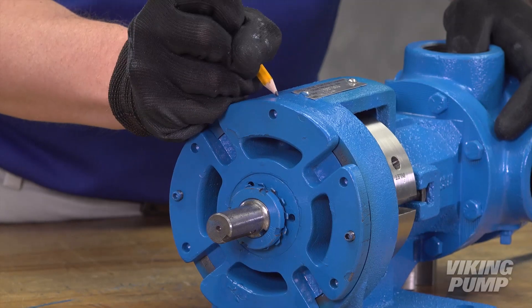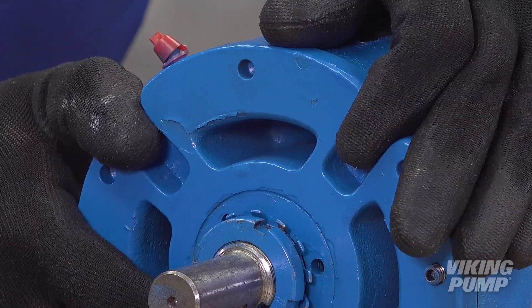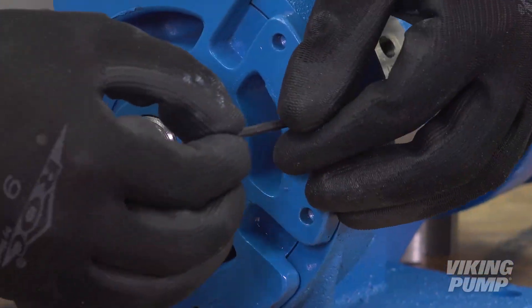Adjust the pump end clearance per service manual instructions or as described in our Quick Tip number one video on setting end clearance.